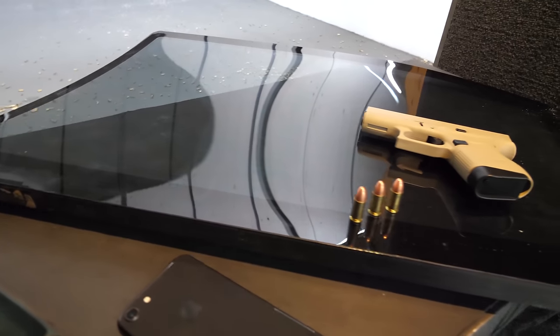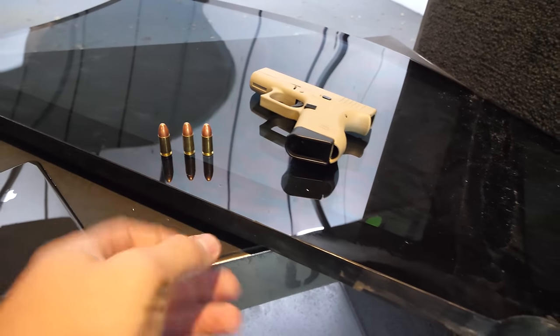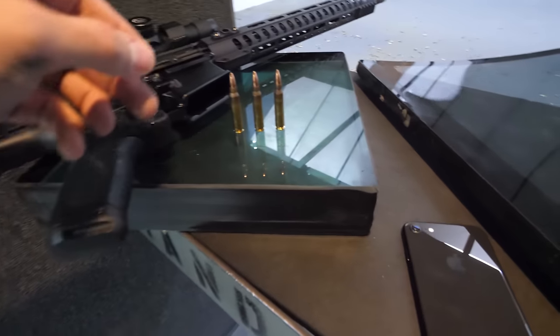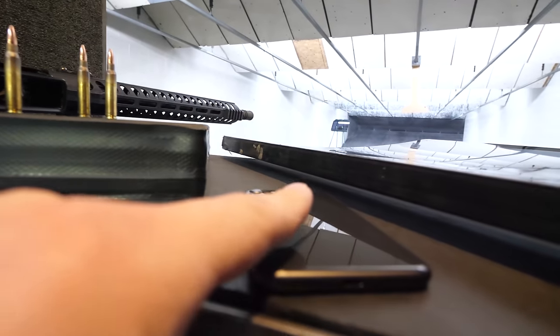Before we destroy anything, let me show you what we're working with. A company called ArmorMax here in Utah was nice enough to donate some glass panels for us to shoot. We have two glass panels today. One is for a smaller caliber gun like a 9mm, and the other is for a larger caliber rifle like the AR-15. You can see the larger caliber here and how thick the pane of glass is compared to the lower caliber.